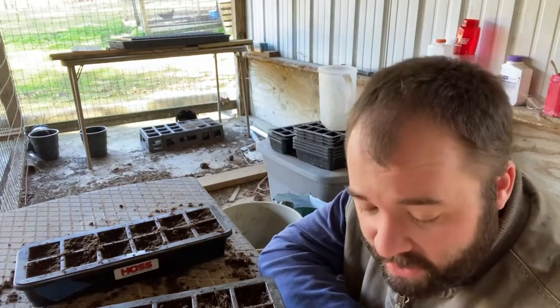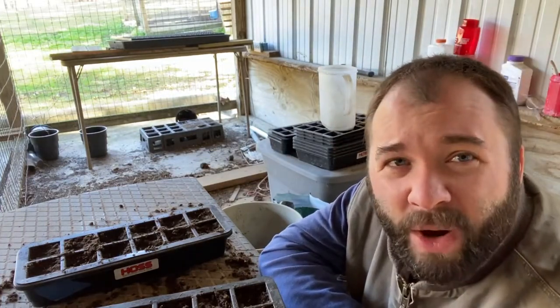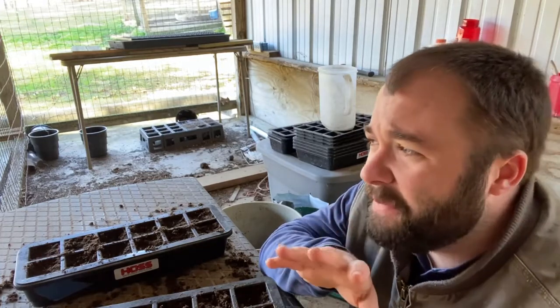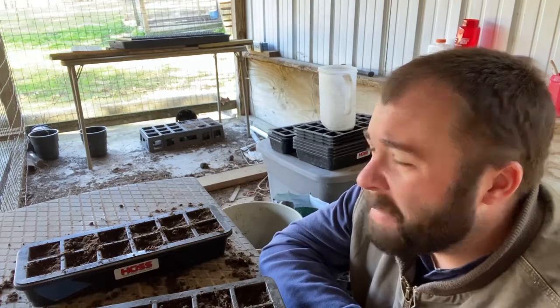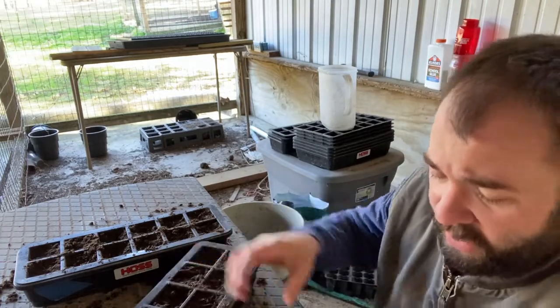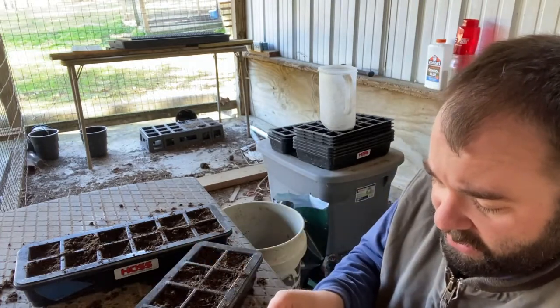If you watch any of my planting videos, you'll know that I've got four peppers I thought about doing a fifth, but I'm not sure if I'm going to do that fifth one right now with everything I've got going on. But I am going to get them planted out here.